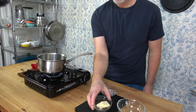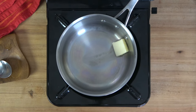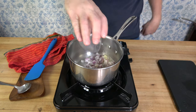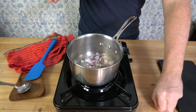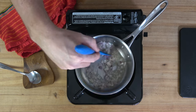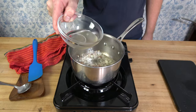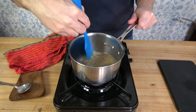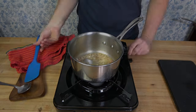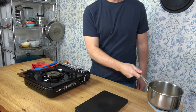Grab a small sauce pot, drop in one tablespoon — 14 grams — of butter and melt it down. For this step, you're going to season the shallots with white wine. Once your butter is fairly well melted over medium heat, drop in one portion of the shallots. Mix it up and cook until they're tender, roughly about a minute or so. Grab a quarter cup or 63 milliliters of white wine — I'm using a Chardonnay. Reduce it down over medium heat until that wine is just about all gone. This is pretty much how you want it. Turn off the heat and put this to the side, ready for later.